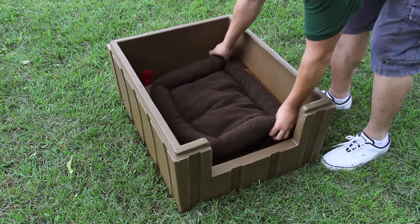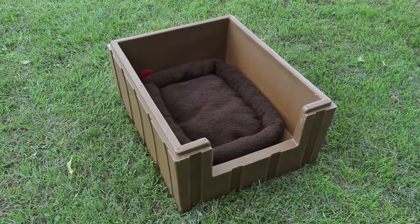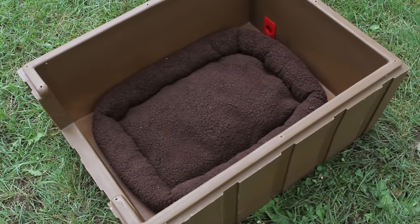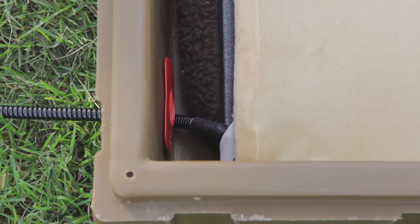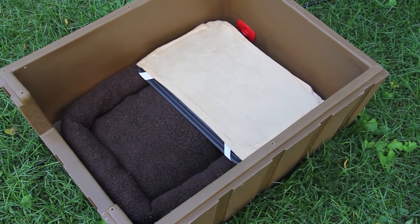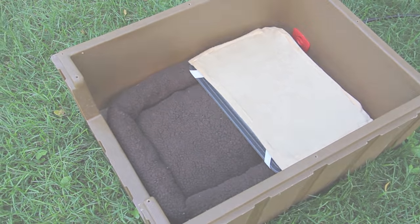The fleece bed is designed specifically to fit the DP Hunter doghouse to keep dogs warm and comfortable. It measures at 19 inches wide by 25 inches long and weighs two pounds. It can be placed on the back half of the floor, allowing your pet to have a heated section and a fleece bed section. The fleece bed is made of a soft velour material that is moisture-resistant and washable.